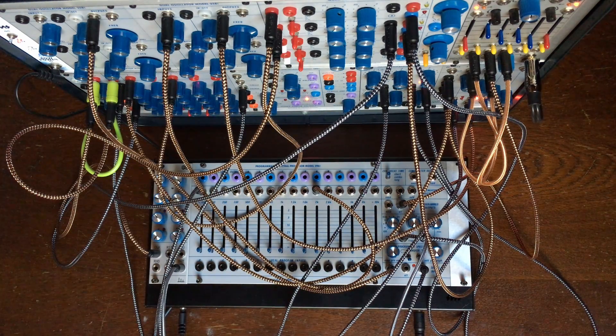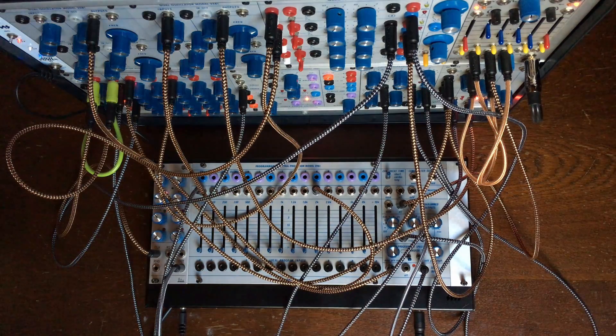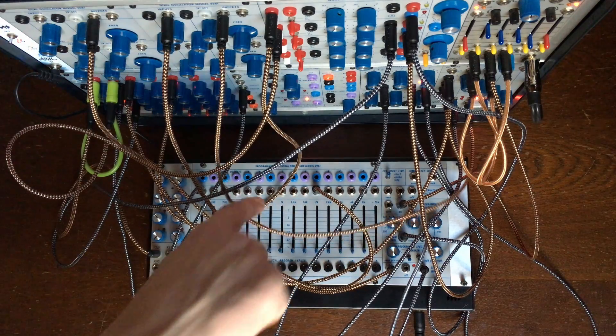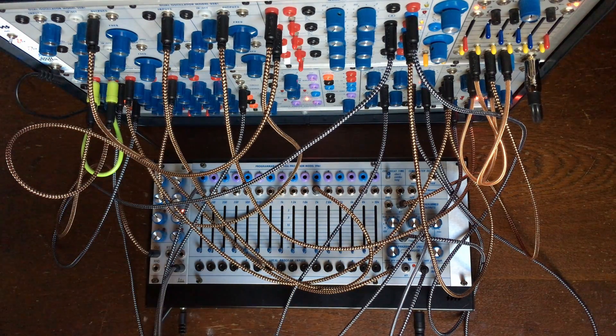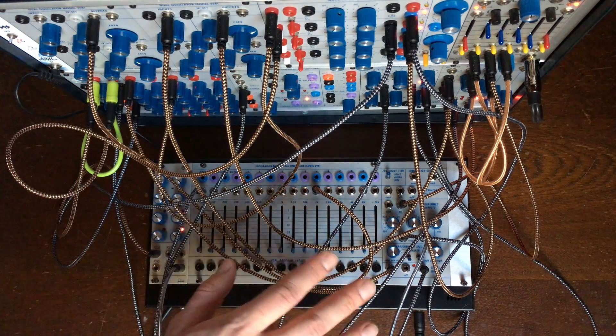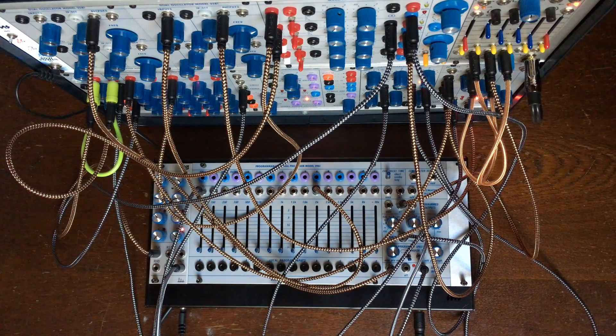Pretty crazy right — such a complex outcome from such simple sources. This is what this thing excels at. We haven't talked about all the envelope follower outputs that could be used for cross-patching, but they are more useful when you feed complex things into this module, which we'll do in another video.